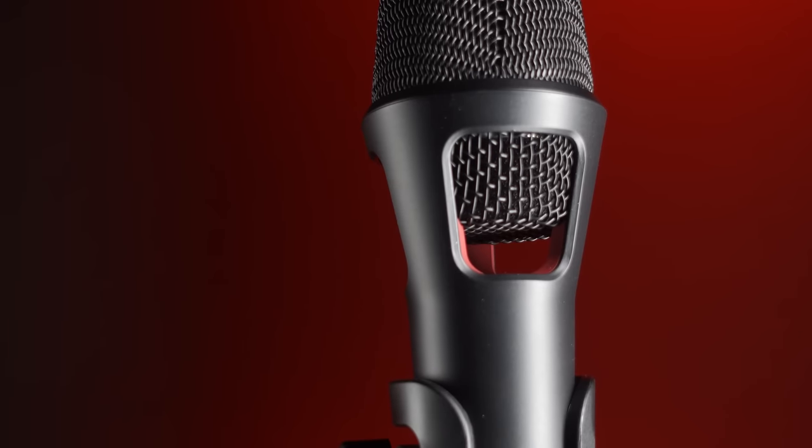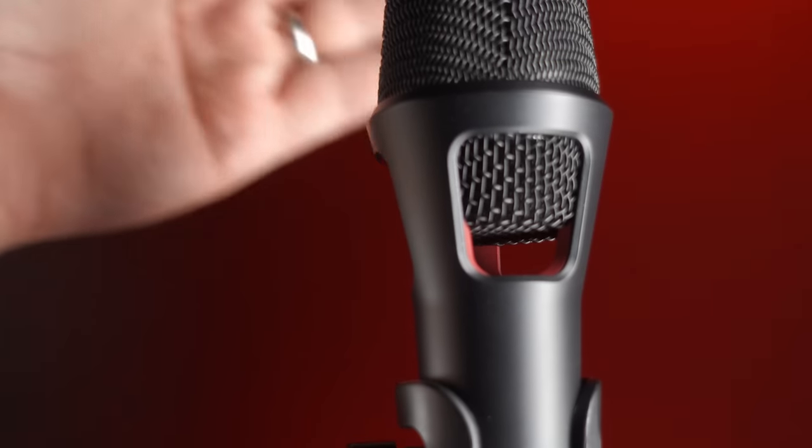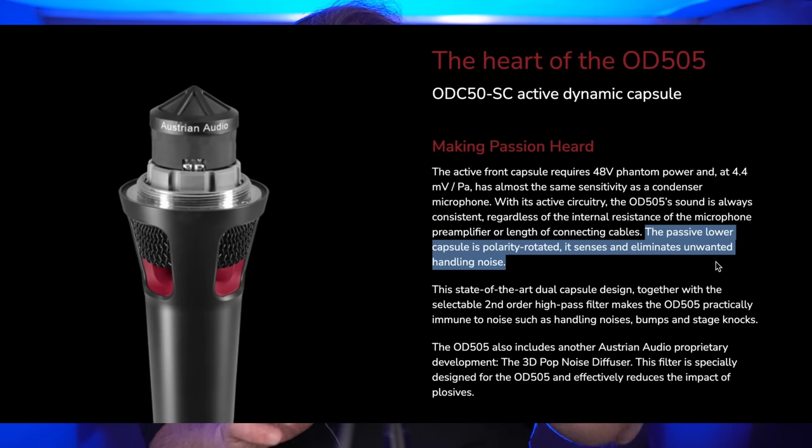Right off the bat, the look of this microphone is quite unusual. There's this gap or void behind the main basket, unlike any of my other dynamic microphones. Austrian Audio says there is a second passive capsule back there, and that capsule is polarity rotated.